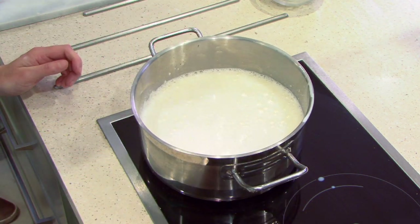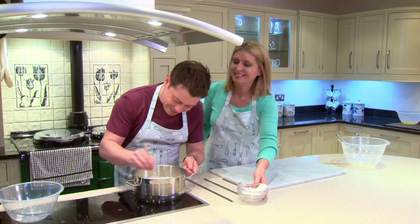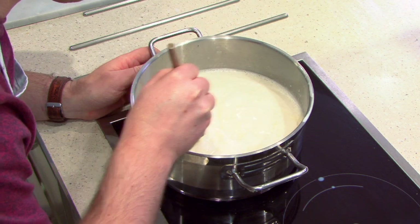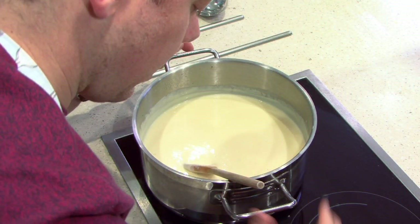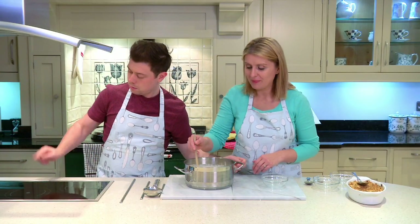Pop it back on the heat — come and stir it so you can feel when it starts to get a bit thicker. Stir it slowly, and anything that's built up on the bottom you don't want to stick. I can feel a little bit sticking, so I'm going to make sure that it doesn't. As soon as you start to feel it thickening up, it's ready — take it off the heat. This custard is now getting very thick, so it's pretty much done. Take it off before we overcook it.